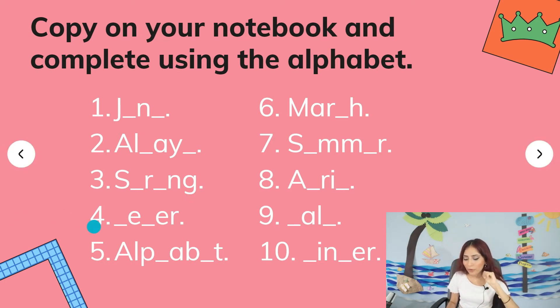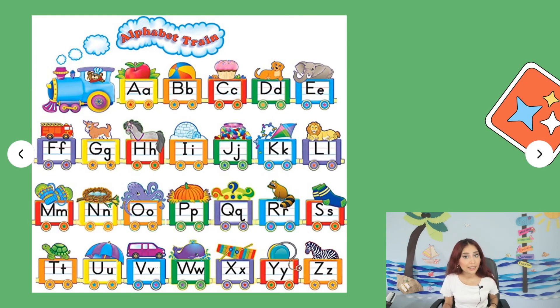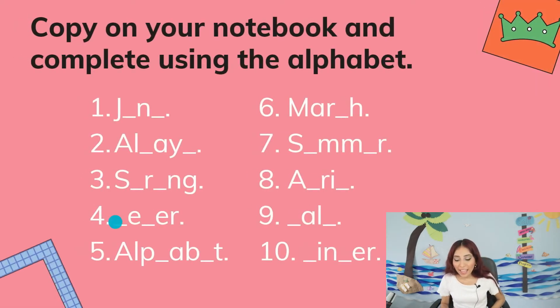Number four: blank, E, blank, E, R. Number five — I think this is super easy, you just need to pay attention: A, L, P, blank, A, B, blank, T. Number six — super easy, you just have one blank: M, A, R, blank, H. Number seven: S, blank, M, M, blank, R — super easy, right?